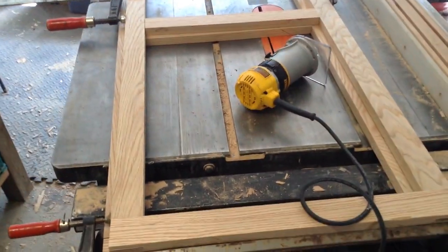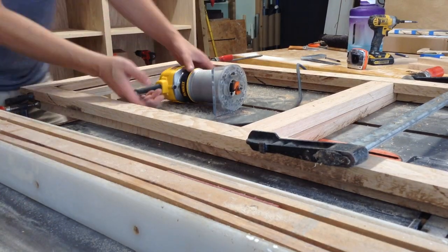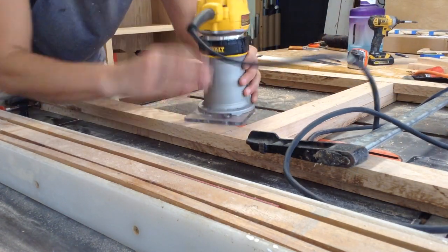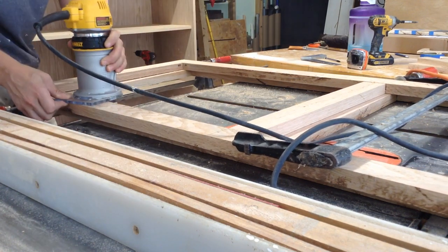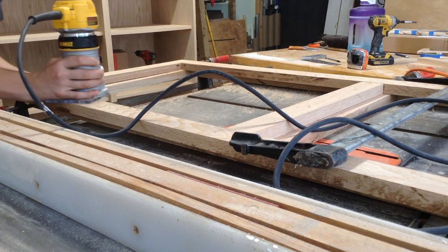This is the conclusion to the China cabinet storage build. I'm going to start by making a groove on the bottom part of the cabinet with a rabbiting bit in order to put on the panel that I have cut. You could do something like this on the table saw as well, but I have the bit for the router so it's easy enough to just have this clamped in place because it's not glued together yet.